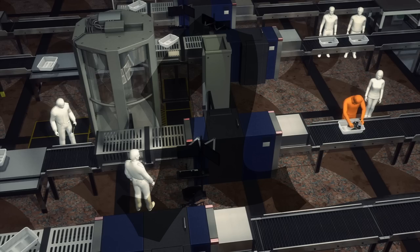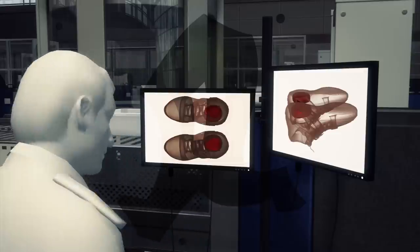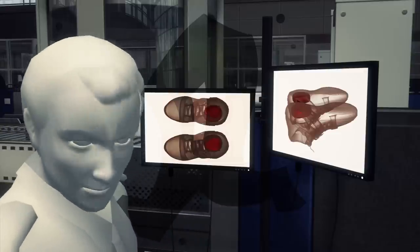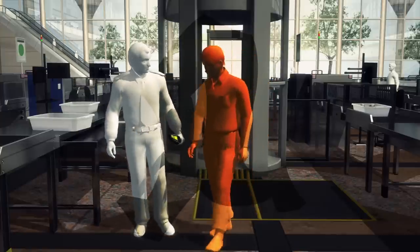The US requires all airplane passengers to go through security checks before boarding commercial flights. This means shoes are scanned in x-ray machines, which allow security officers to see whether their footwear contains hidden explosives.